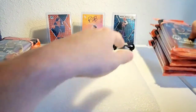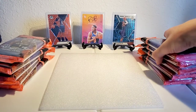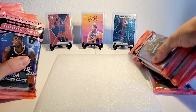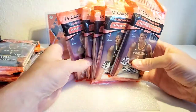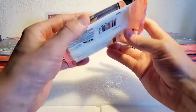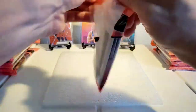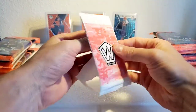We're gonna get into it — one, two, three, four, five... one, two, three, four — okay cool, so we do have 10 packs. I know mosaic is kind of at the end of its line, but I still got a bunch left here, so we're just gonna get into it. Hopefully we can get a big hit — cellos are kind of hit or miss.